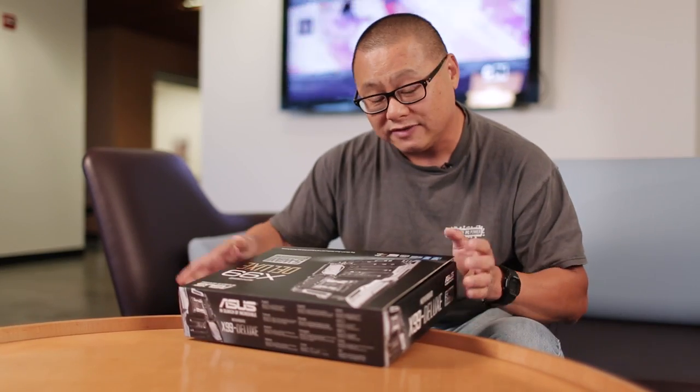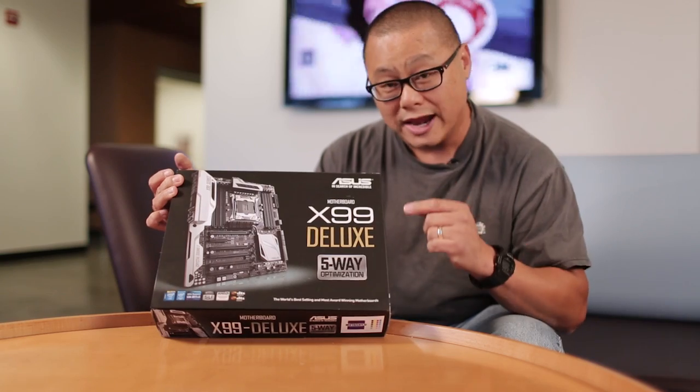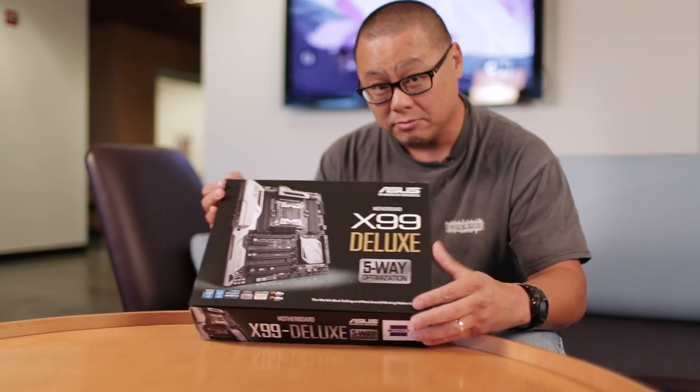Hi, this is Gordon with Maximum PC. If you're excited about Haswell E, you're going to need a new motherboard. And fortunately, I have on hand — for the world's first unboxing, which is a lie because everybody who says they've done an unboxing has actually opened it up before because they couldn't wait — Asus' brand new X99 Deluxe motherboard.